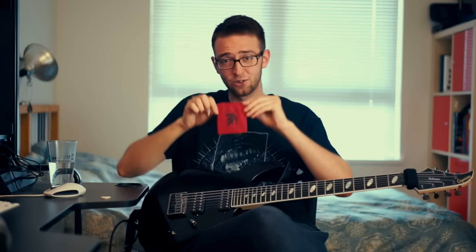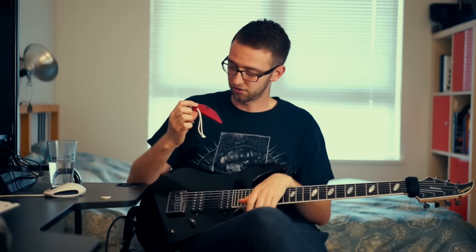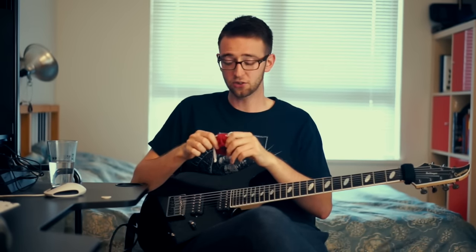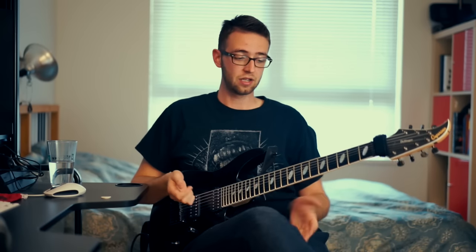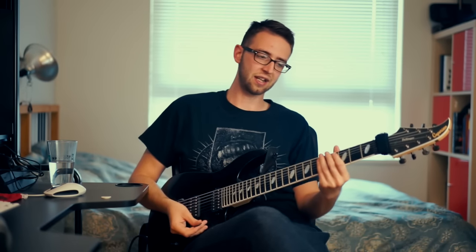They also come in this little red bag, which is a really cool nice little touch. They gave me some stickers and stuff too — it's a good little package you get with these picks, and I appreciate it. That's about it, YouTube. Cheers, stay tuned for the next video.